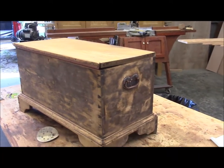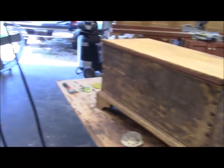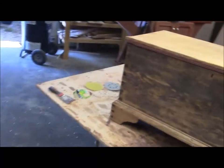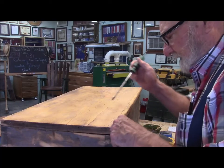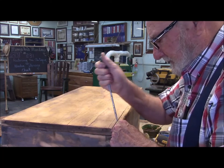Dilemma time. The reason I'm making a big deal about finding out what color it was originally is because when you restore something, you kind of want to put it back to its original color. But it's a dilemma because I don't like that dark stain. I'm going to have to fix this lid, so I'm taking the trim off.